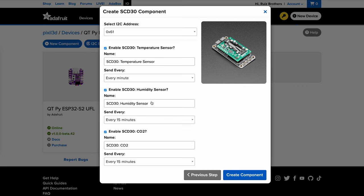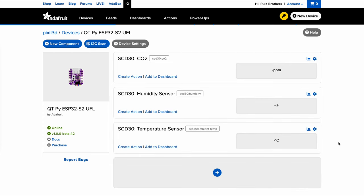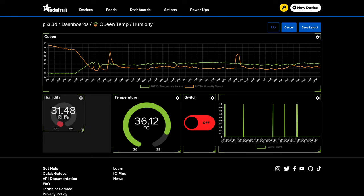The SCD30 sensor has temperature, humidity, and CO2 levels. You can set how often to read the data using the drop-down menu. Creating components automatically creates feeds and stores your data so you can start logging and plotting. Make beautiful dashboards to display your data using line charts, gauges, and other blocks.